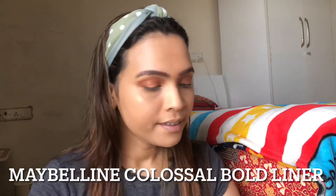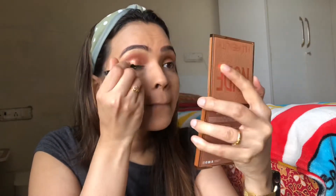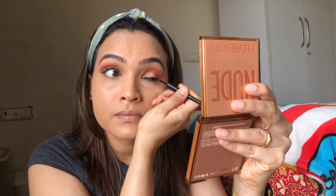Now I am going to apply an eyeliner. I am using the Maybelline Colossal Bold Liner, which is a very good affordable eyeliner. I am going to create a very small wing — I am trying to make both wings similar but it is so difficult.